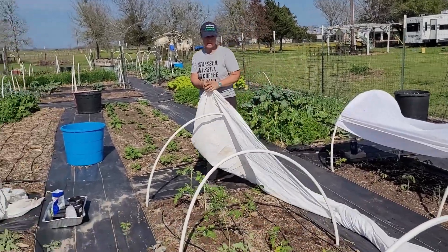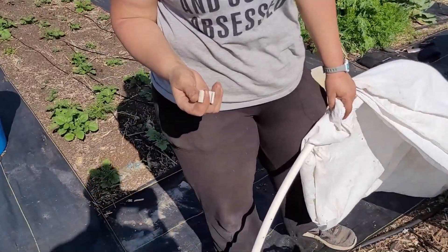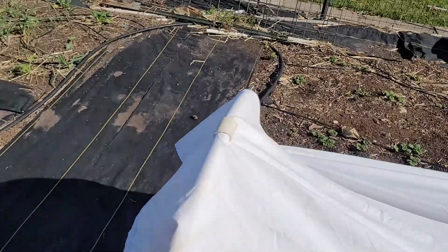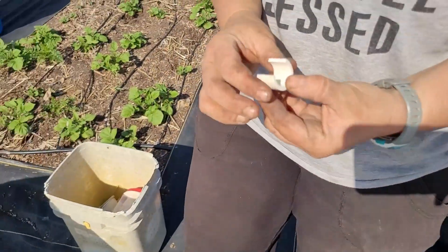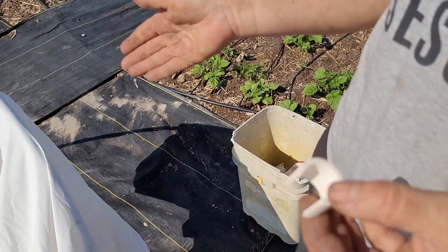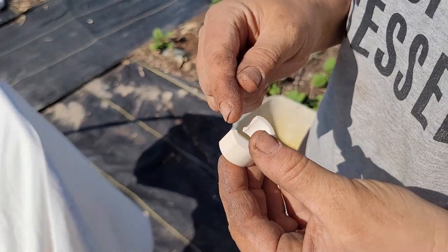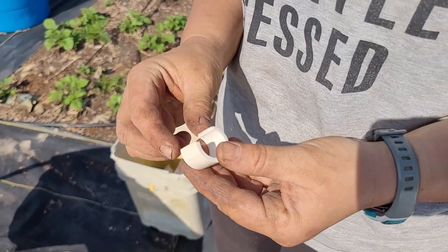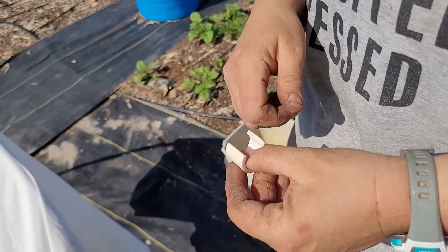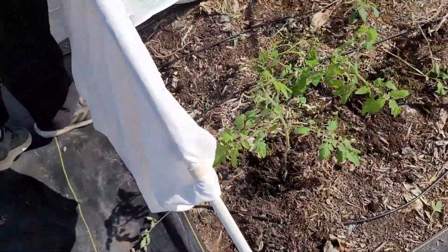I'm going to attach them to the PVC pipes with these little clamps. We've used all kinds of different clamps throughout the years — oversized binder clips, different clamps from the store — but all it is to make these clamps is you take your PVC pipe. This is a half-inch pipe and you remove one third of the circumference. We just do that with a jigsaw, and then it makes this perfect little clamp. It is really easy to clamp on and off and it holds really, really well.